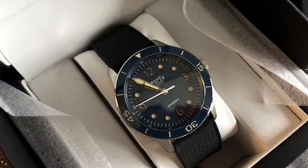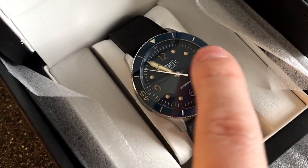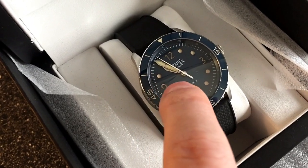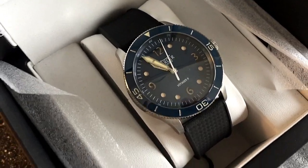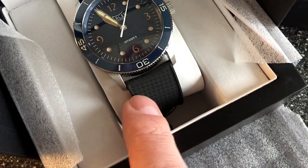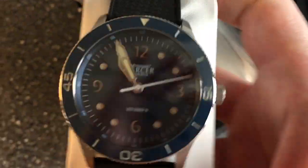Here we have it — a very vintage inspired dive watch with a thinner bezel and a vintage inspired dial with kind of yellowy lume, which suggests this is a much older watch than it really is. We also have this 70s style rubber strap — all in all just a very beautiful watch.